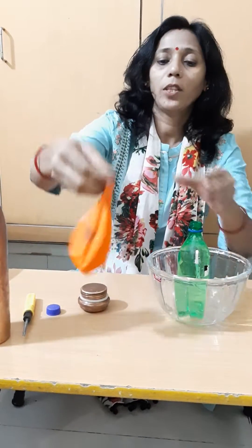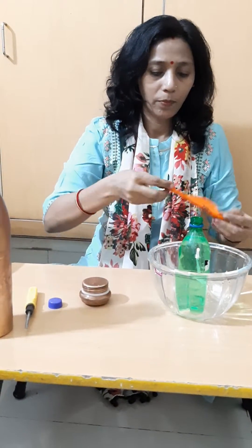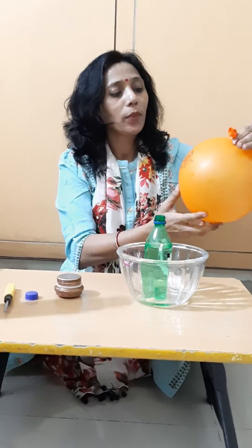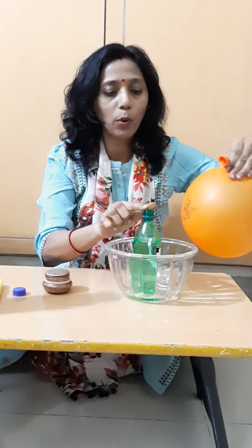Now, take this balloon and blow it. Now, fix this balloon at the mouth of the bottle.